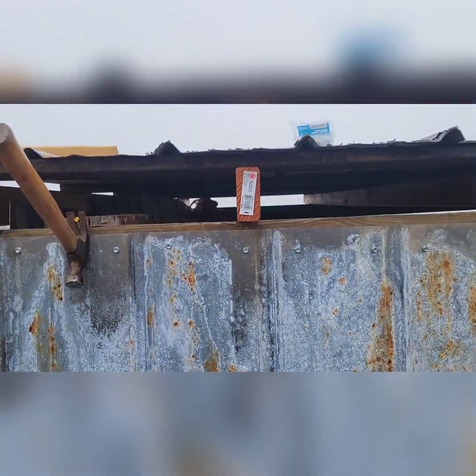Wild hair — put my hat on so y'all ain't got to look at that. As you probably noticed, it's another dreary day around here, but it's warm — it's like in the 50s.